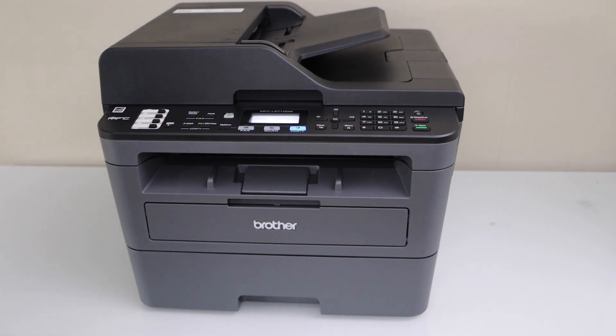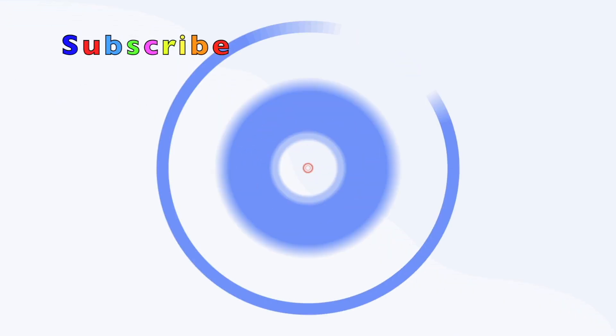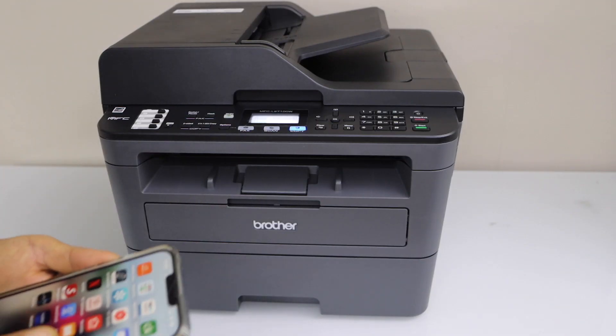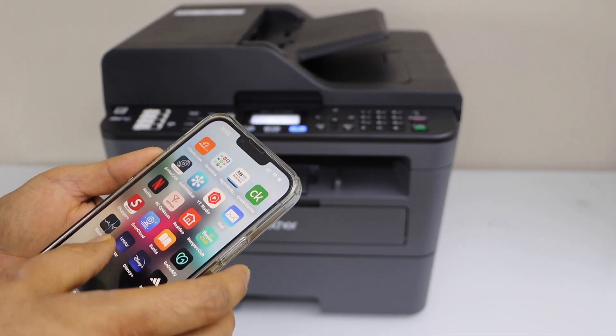In this video, I am going to show you how to do the setup of your Brother MFC L2710DW printer with the smartphone. We are going to use the iPhone today. The first step is to download the Brother Mobile Connect app. You can download it from the App Store.